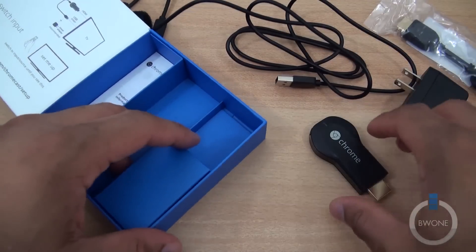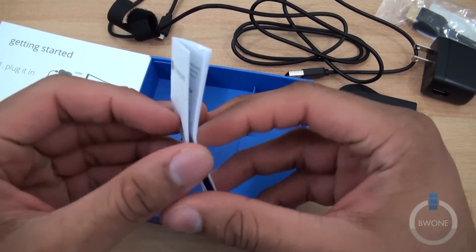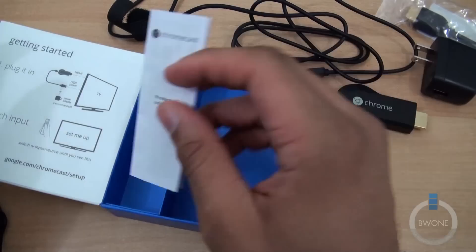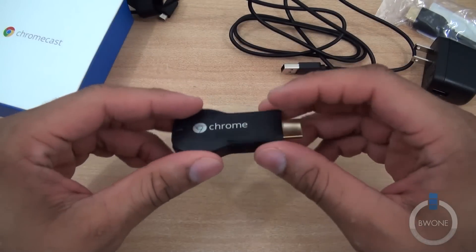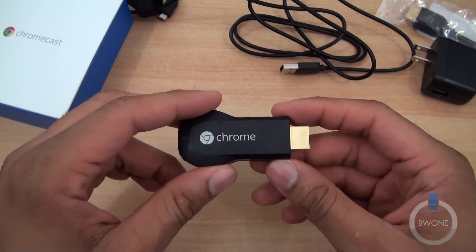It looks like it gives you an HDMI to HDMI extension just in case it can't fit or seat properly on your TV — you can use this to connect it in if you want. So that's pretty much what comes inside the Chromecast box, along with product information. Now the next thing we're going to do is set it up and get things started.